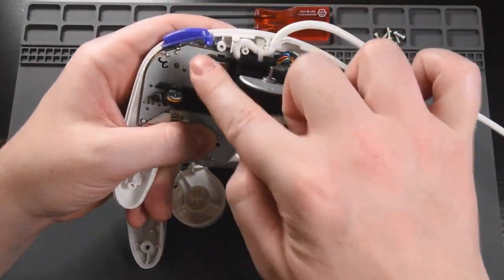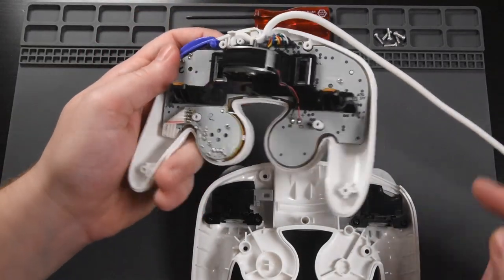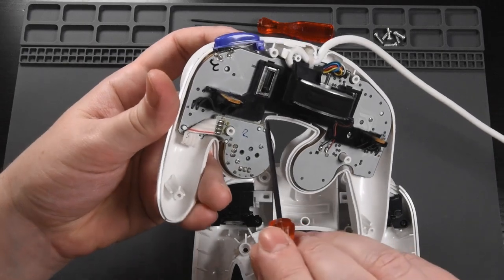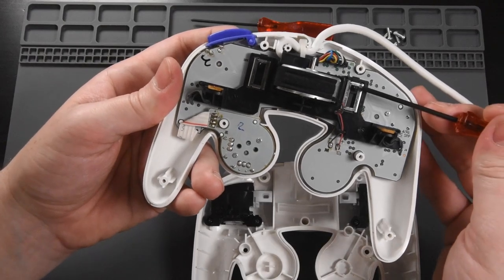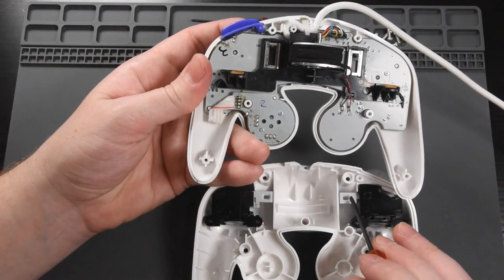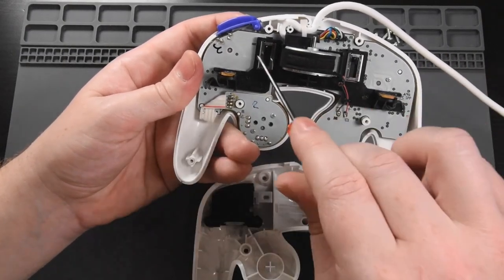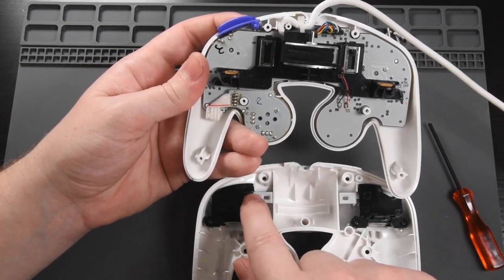Now we'll get the top shell. Make sure the Z button didn't fall out. You'll see that there are these two posts at the top here — these are your analog values for light shielding in Melee. You need to make sure that you move these posts all the way to the top, so those posts sit inside of the holes in the trigger. If those posts don't make it back in there when you reassemble the shell, you won't have analog values. So push them up to the top and you should have no problem when you put the shell back together — they should go right back into these holes.